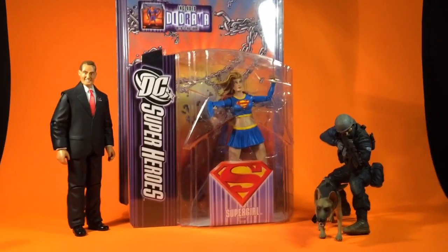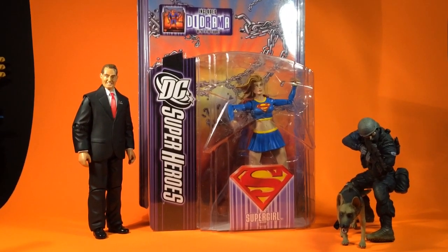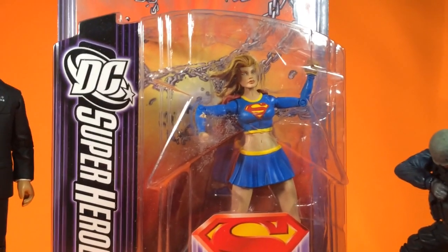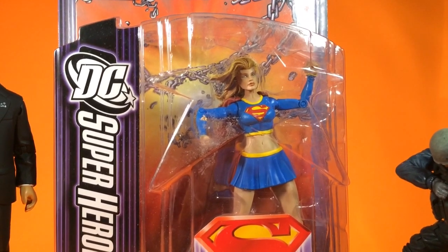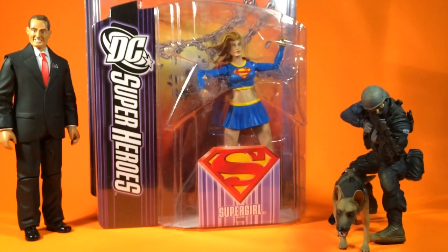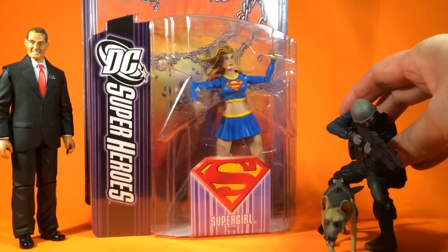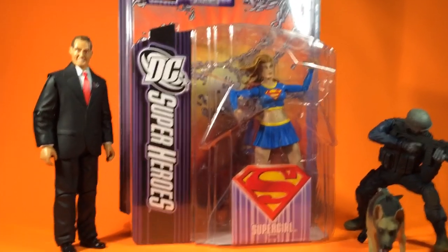Alright, right here I gotta give a shoutout to my boy Jay Reeve. He sent the package my way, hooked me up with the superheroes — Supergirl. I didn't have this one, I got the one with the white shirt. Appreciate that. And if you guys know Jay Reeve, he's like the king of like stand-in figures and just tons of crazy shit.